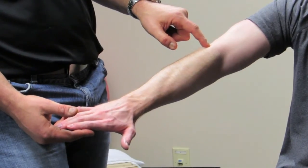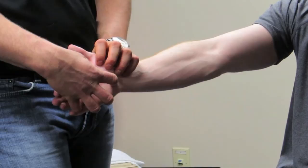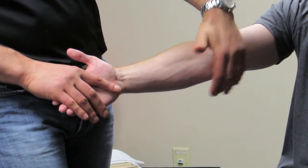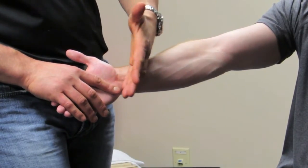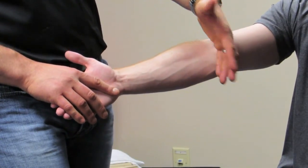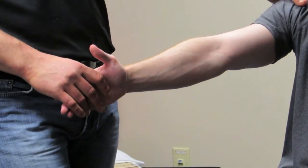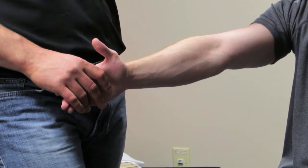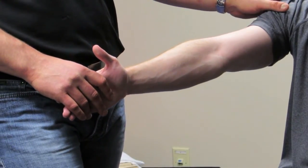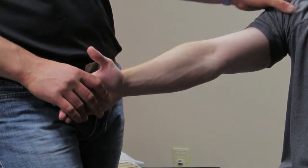So what we need to do is assess and figure out: is it the intrinsic muscles of the hand that's the problem? Is it the flexor tone or flexor activity? If it's been there long enough, is there an actual soft tissue adhesion component? Or is it going to be the scapulothoracic joint or possibly even the cervical spine? What we're going to do is go over a shoulder exercise to help with that.